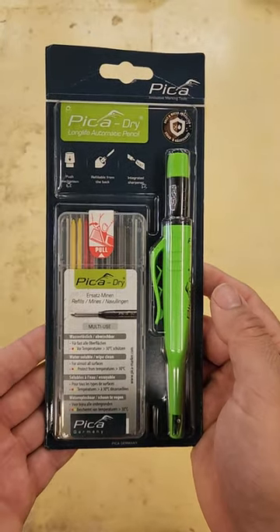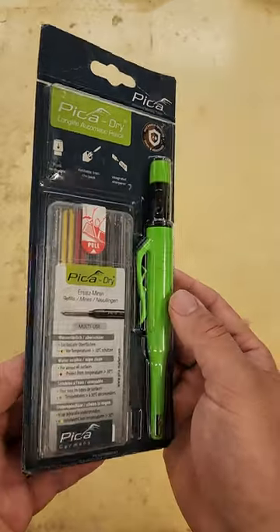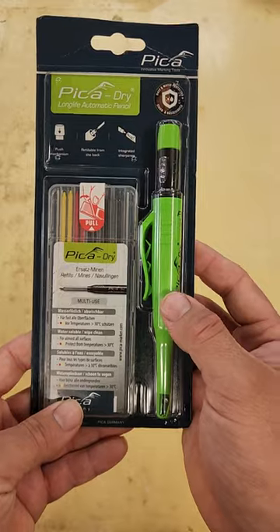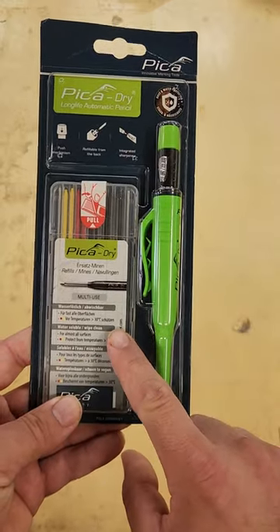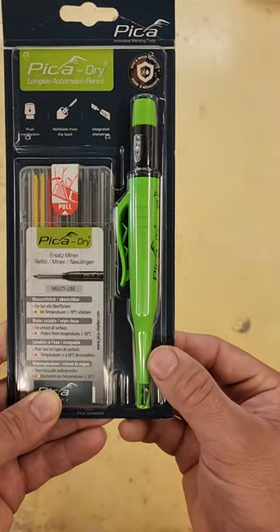Welcome back to the Contractors Compass YouTube channel. Today we're looking at the Pika Dry Mechanical Pencil. This is quickly becoming one of my favorite mechanical pencils and it's available for about $20 on Amazon for this kit, which comes with extra lead in three different colors, the pencil, and the little holster for the pencil.